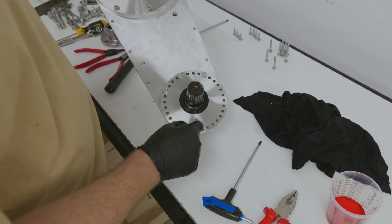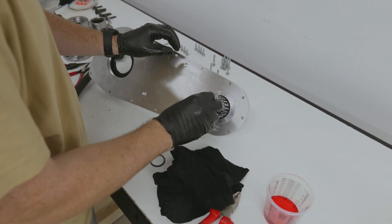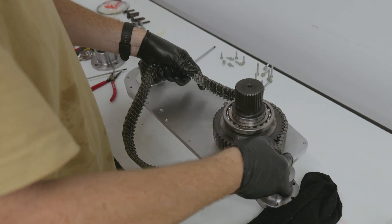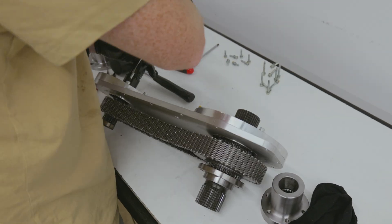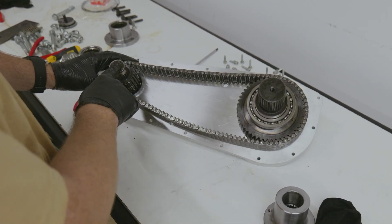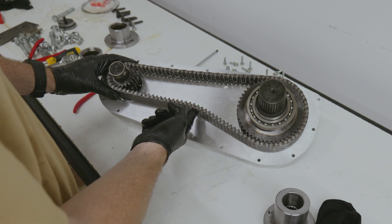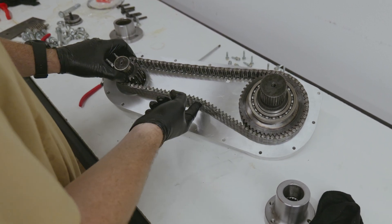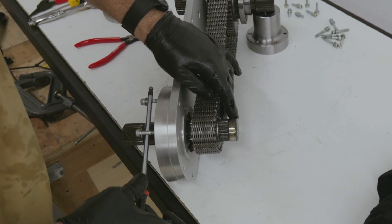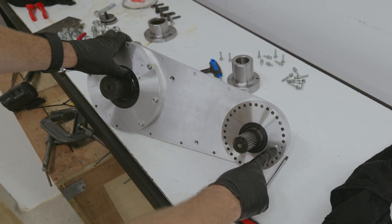With the dot at the top, that's the minimum adjustment. If you move it all the way around to the bottom, that's maximum adjustment. So that's the chain on with the adjustment setting at minimum. This is one of the chains that's already been run, so it has got some stretch in there. You can see how much slack there is. So if we rotate this bearing housing, we should be able to take up that slack. As you can see by the marker dot, this is roughly half the adjustment.